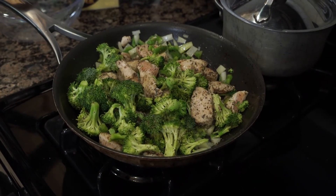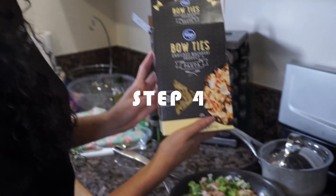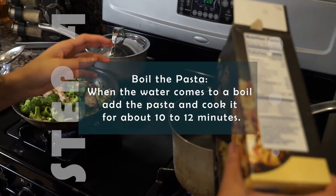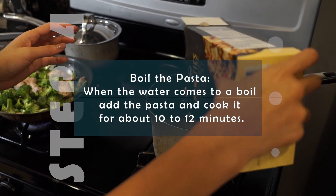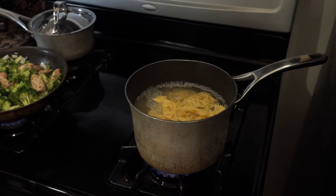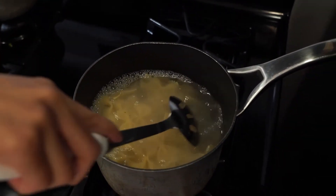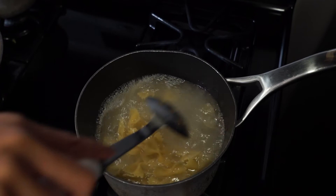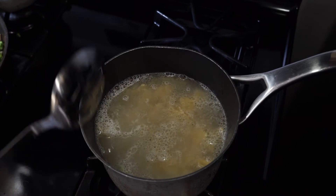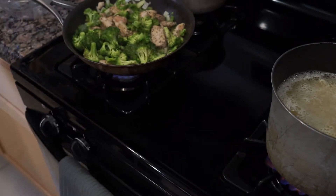It looks like our water is boiling for the pasta. I'm going to pour the whole box of pasta into the pot — I usually use the whole box since I'm cooking for about three to four people. Mix it up a little, cover it to boil, and make sure you add enough olive oil or whatever oil you prefer so that the pasta doesn't stick to the pot.